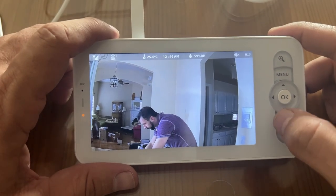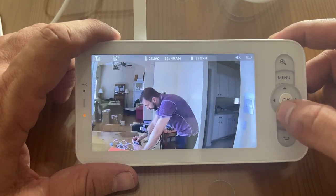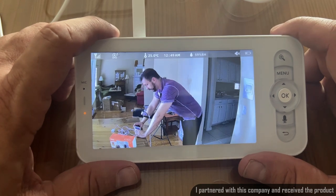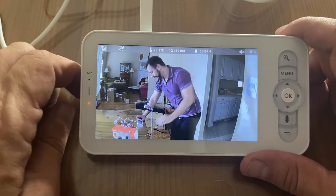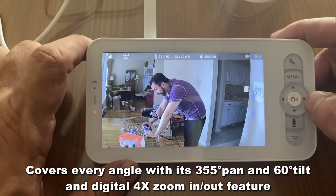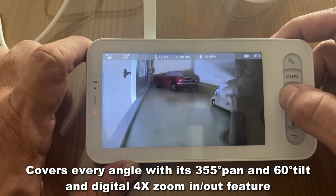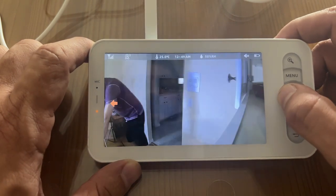Alright, so the first thing I like about this baby monitor is how easy it is to use. You can kind of adjust it. You can see I have it sitting on a shelf next to me. It's got a nice pan tilt here. You can see everything going on — you can see the shelf or whatever we need to know about it.